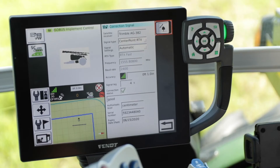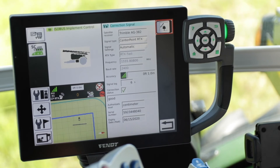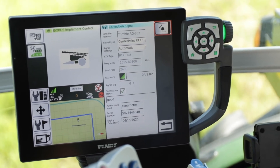We're going to show CenterPoint RTX, so we select that, and under your signal settings it will come up as automatic. Sometimes you will have to set it as user defined, so if you hit that drop-down you can simply hit user defined and type in the settings accordingly. When it's on automatic, you will see that the frequency is 155.8080 — the Virial terminal does add an extra zero to the end of that, and that is perfectly fine. Your baud rate will be 2400, and those two settings are very important if you have to use user defined because automatic is not working for you.